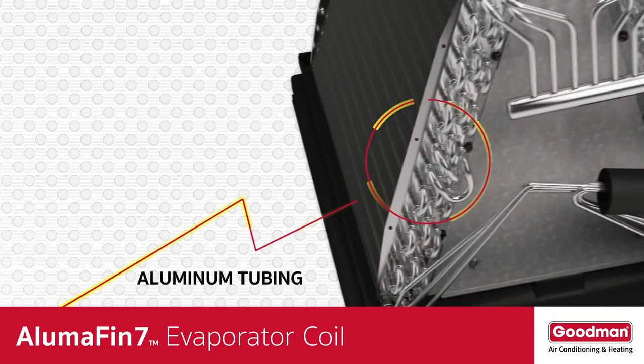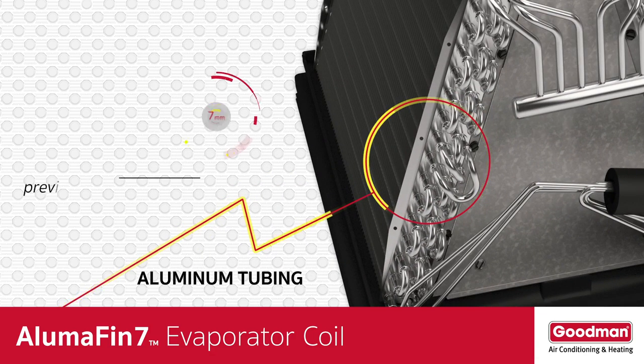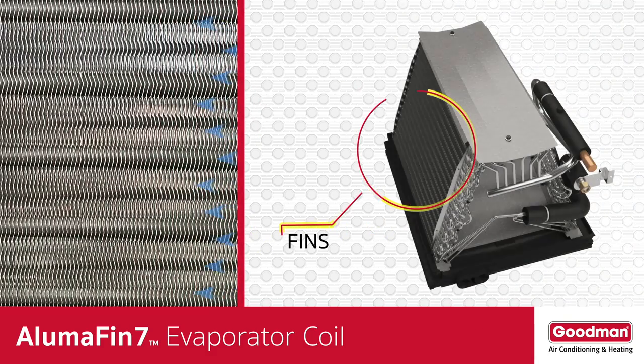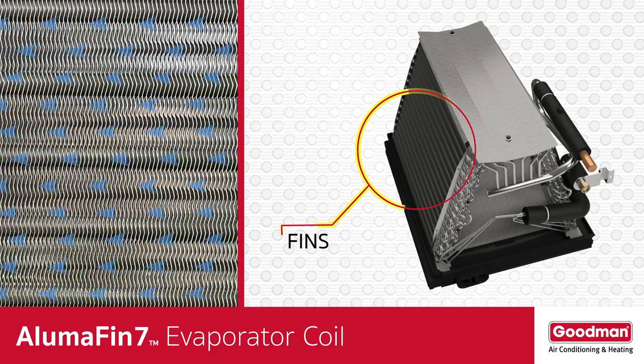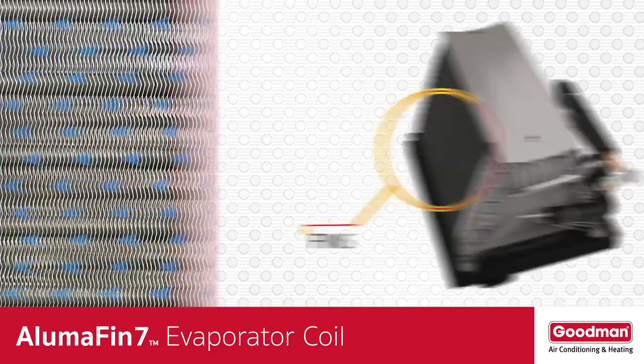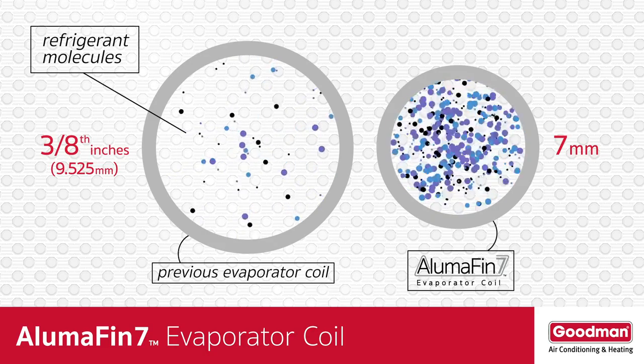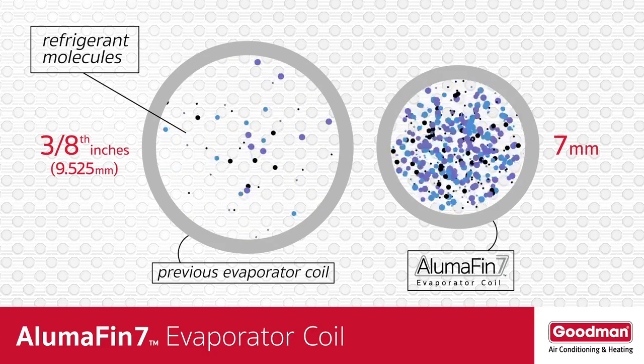The Alumifin 7 evaporator coil tubing is just seven millimeters in size. These small tubes carry the cold refrigerant across the fins, which is where the condensation or water vapor removal process occurs. The tube size is important because the smaller the tubing, the more efficient the heat transfer process.